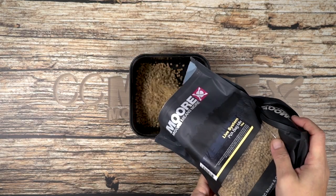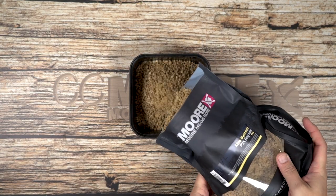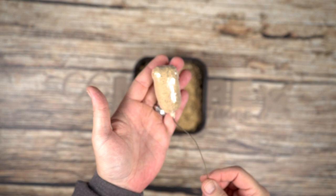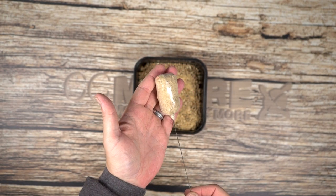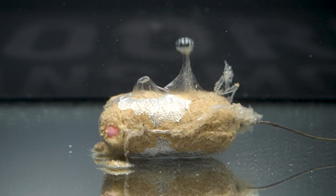Use the NS1 Minis in your solid bags as a weighted wafter or pop-up. These hookbaits are highly buoyant for their size. Be sure to check your rig's buoyancy before making the bag.